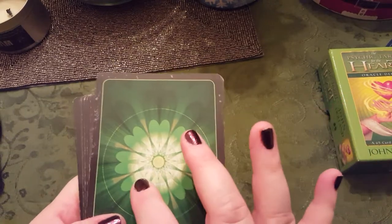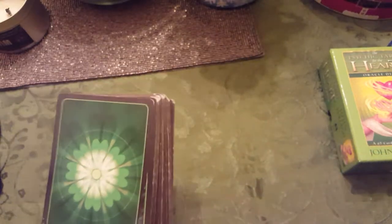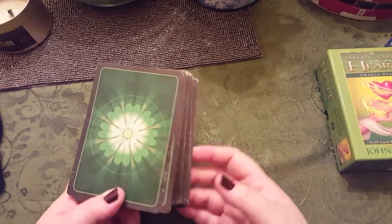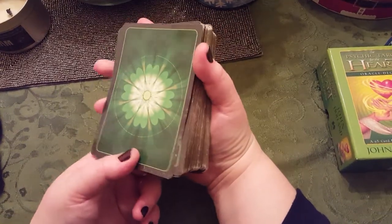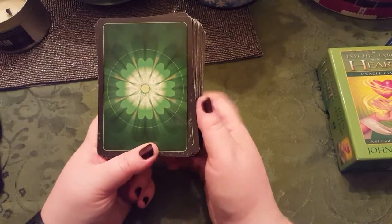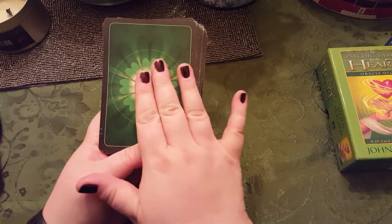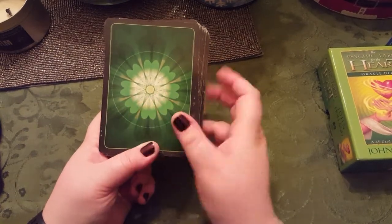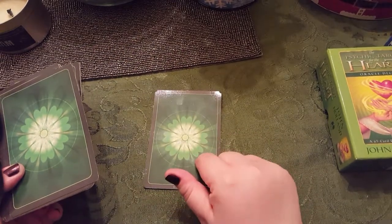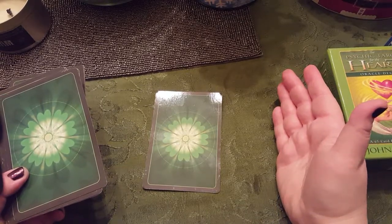I also like that there's no orientation on here — meaning you can't tell if it's right side up or upside down. Now, if you read reverses, this is important to you, because sometimes you don't want to know ahead of time if a card is reversed or not. Some decks, like the Doreen Virtue ones or my Sonia Chiquette deck, have an orientation. I love those decks, but I don't like knowing ahead of time because it already taints my view. Sometimes I like to lay a card down, put my hand over it, and just see what I can get — and if I already know it's upside down, it kind of stops up my intuition.